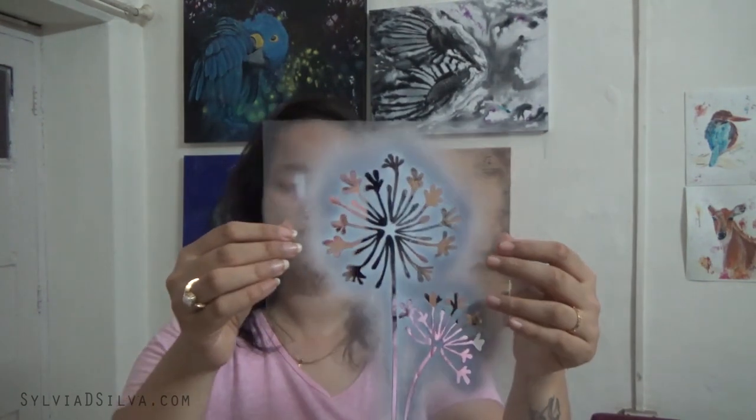I used an exacto knife — I placed the OHP sheet on top of a cutting mat and cut out the parts that I had traced. Yes, it is a lot of work and takes a lot of time, but when you don't have anything to work with, that is what you do. This is the dandelion stencil that I made using an exacto knife. I'll show you in a bit the wonderful effects you can create with just a stencil and an airbrush.